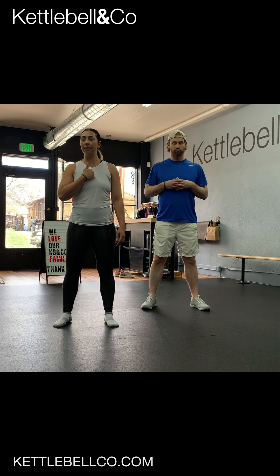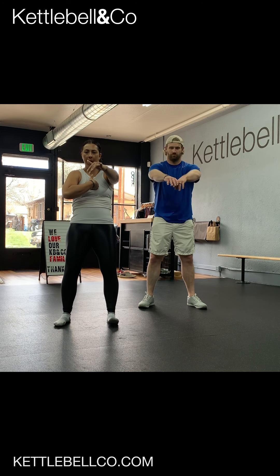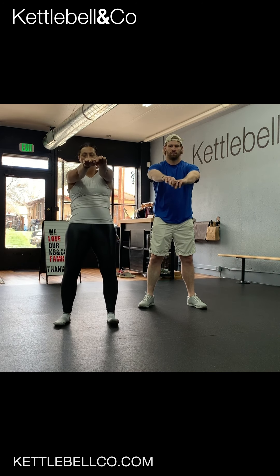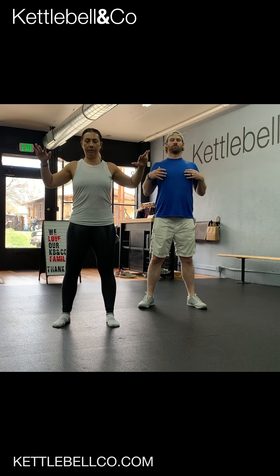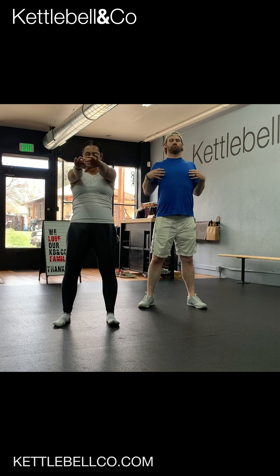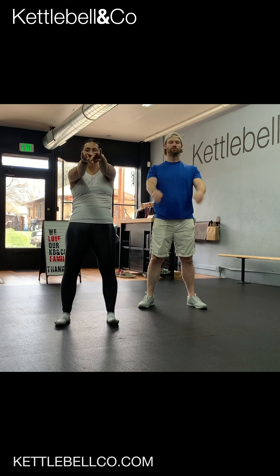Continuing down, working thoracic spine — right in between my shoulder blades, my sternum. I'm going to reach out in front and then elbows try to touch behind me. Try to get your chest to cave in and then your chest to push through versus just the shoulders moving. I'm feeling some heat in between my shoulders.